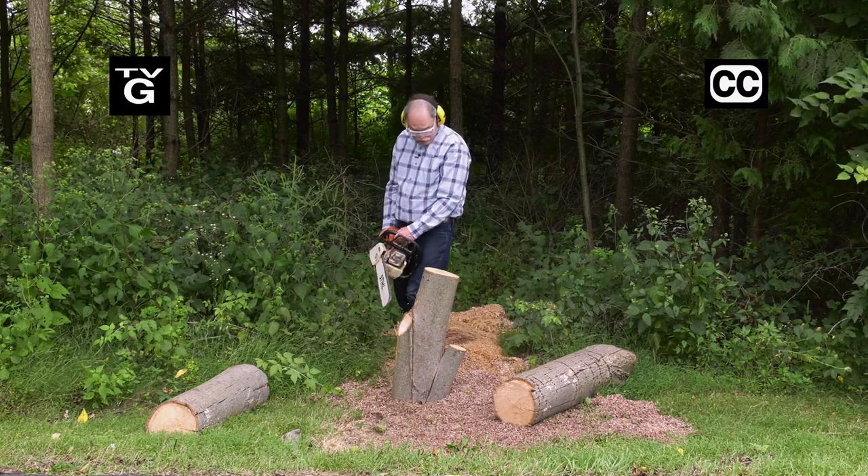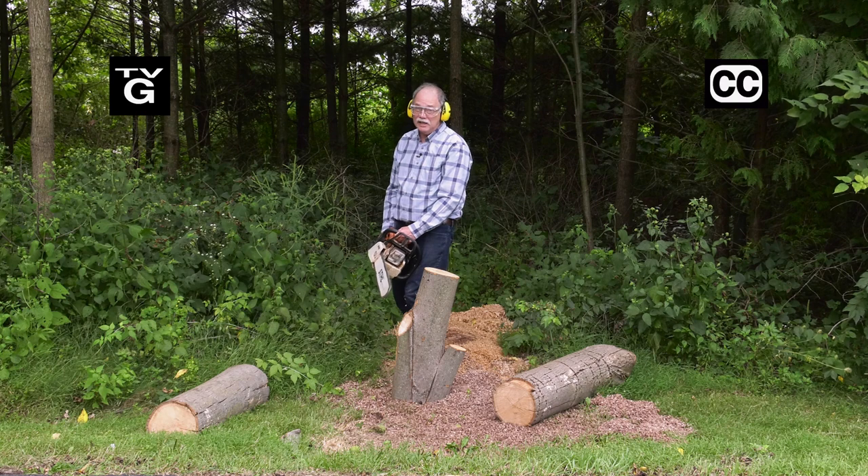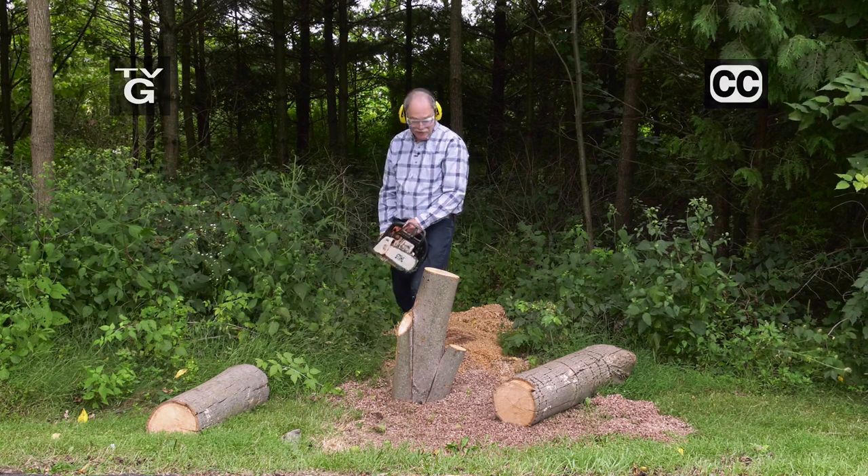Today on the American Woodshop, we're turning logs into some really beautiful tall basins. Stick around.